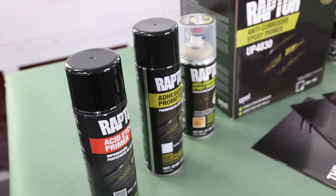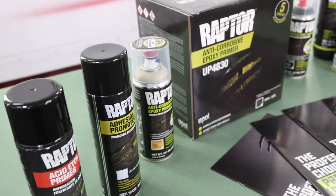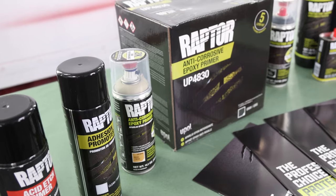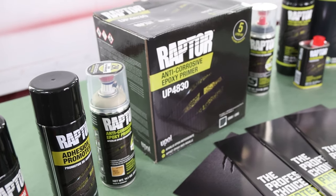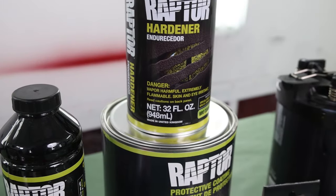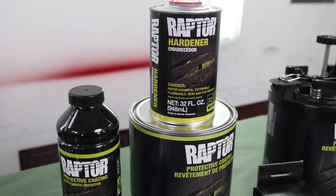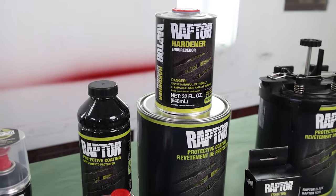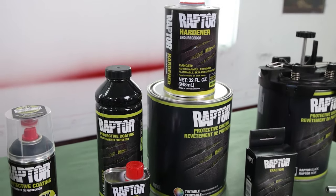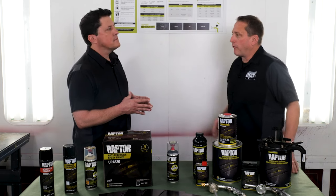We are excited to announce some packaging changes which will make it more convenient for shops. The same durable 2k Raptor formula that is currently packaged in a kit with 4 quart bottles and hardener is now available in gallon cans. With Raptor's 3 to 1 mixing ratio, you can now pour the entire quart of hardener into the short-filled gallon can, mix it and spray it all at once for a large application such as a bed liner or full panels.